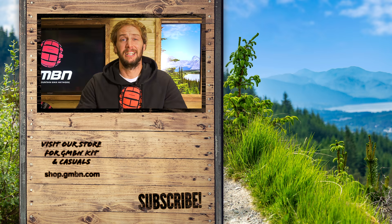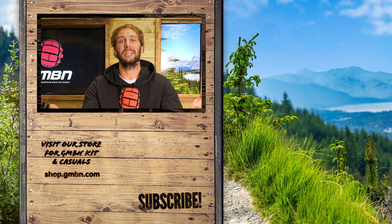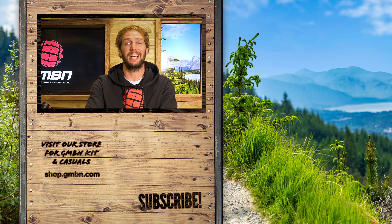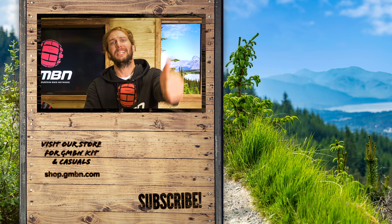We finished on a crazy one there. Well, that is it — that is some of the scariest bodges you guys have sent in. Don't forget, keep sending them into the uploader because we love seeing your hacks and bodges. Thank you very much for watching. Don't forget also to click subscribe if you want to see more. I know I want to see more of your bodges — they're great. Thank you very much for watching, everyone. Catch you next time and stay safe. Stay safe bodging for sure. See you later.